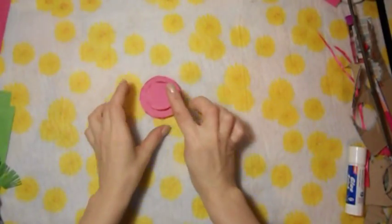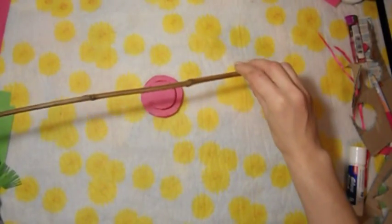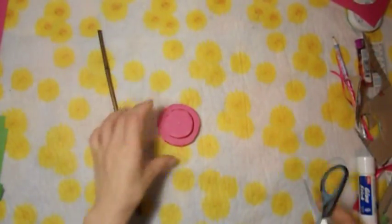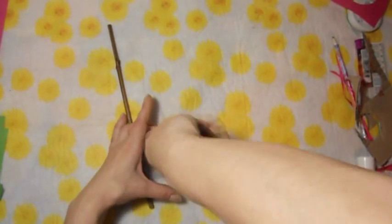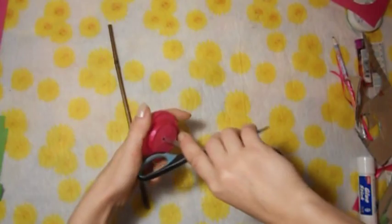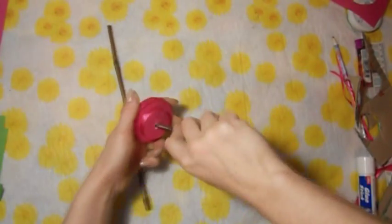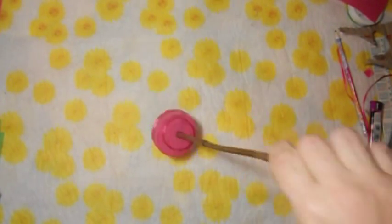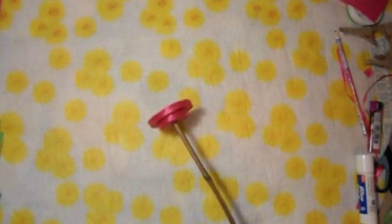Я уже приклеила наши два кружочка. Сейчас нужно определиться с палочкой — вот такая палочка, это основа, наш ствол нашей ёлочки. Я выломала её просто на улице. Сейчас в этом месте, где мы поставили серединку, будем делать дырочку — ножничками аккуратненько делаем дырочку, затем полностью вставляем ножнички и прокручиваем. Наш ствол уже на подставочке. Дырочка у меня точно под мой ствол, я даже не стала добавлять клей. Ёлочка сверху придавит нашу эту конструкцию.